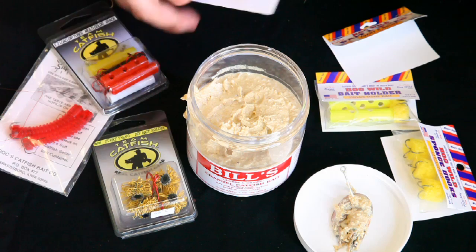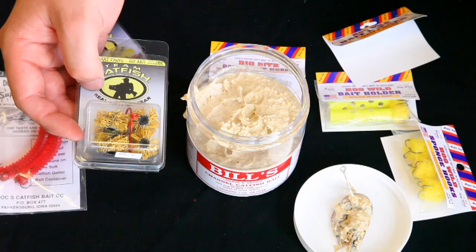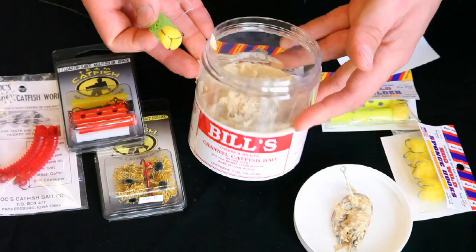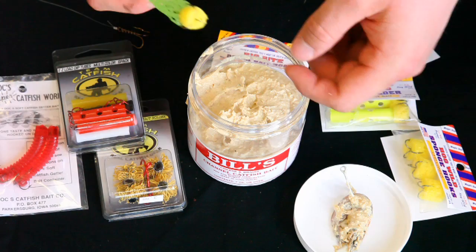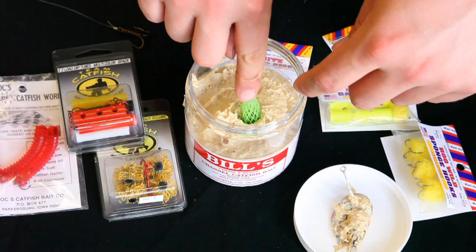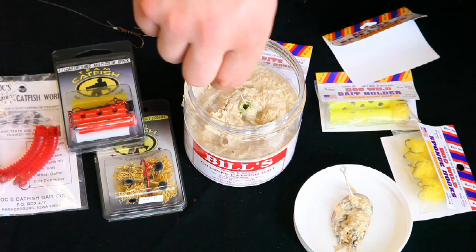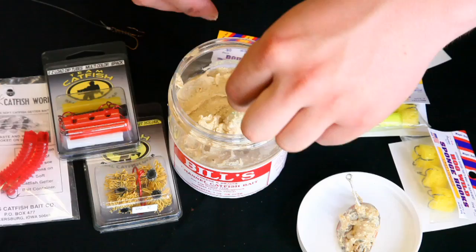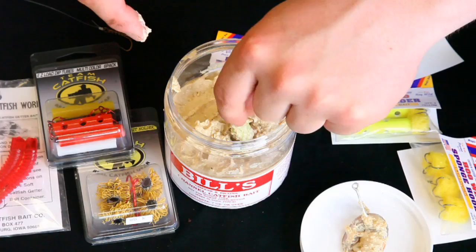There are multiple kinds of holding hooks and baits — we have doc's catfish worms, team catfish's furry thing, and others. These are all designed to have a large surface area to allow stink bait to attach. To use one, push the dipper down into the bait and wiggle it around, attempting to fill the holding unit or the area provided on the hook. Try to grab as much bait as you possibly can. You can also use your finger to push it inside to trap more, then dip it back in the dip bait, leaving yourself completely covered, then throw it out and let it sit.